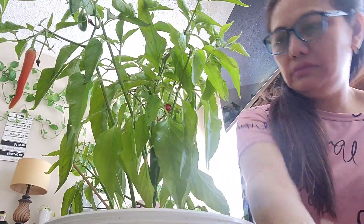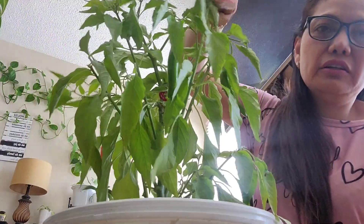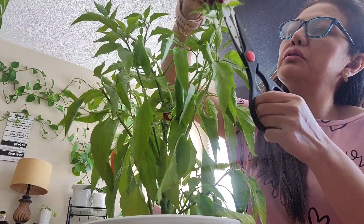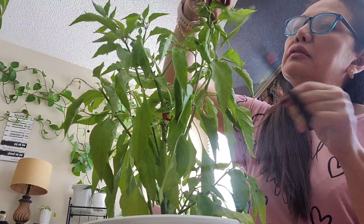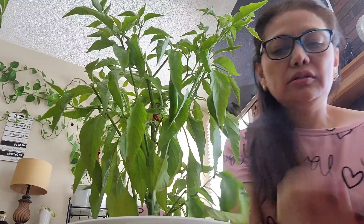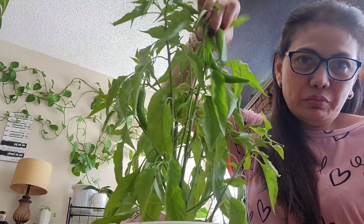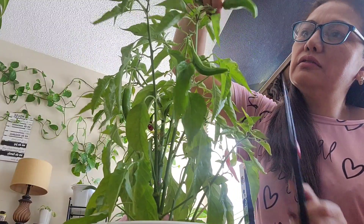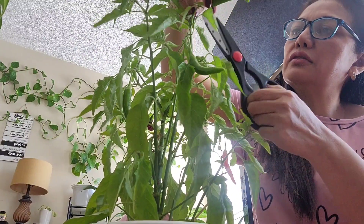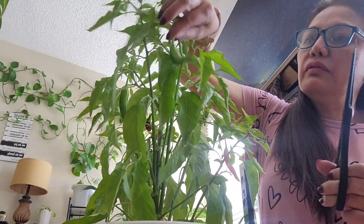There you go, we have one — they've turned red, already ripe. You can cook this in soup, or who wants chili? I don't really eat lots of chili but it's nice to plant and harvest. We don't need to wait for it to get red. There you go, we have three.